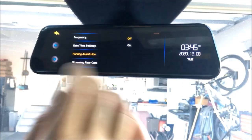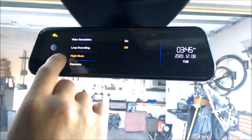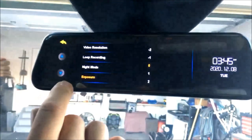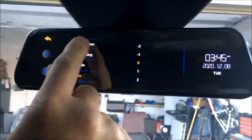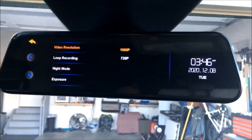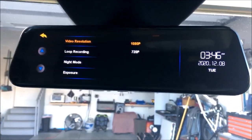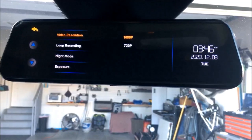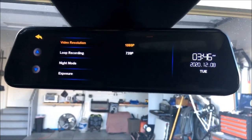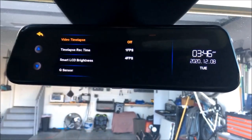There are a lot of cool features here. Video resolution is high quality — 1080p down to 720 — so you can change the resolution. The front and the back are set to standard 1080p, so very high quality resolution camera going on.